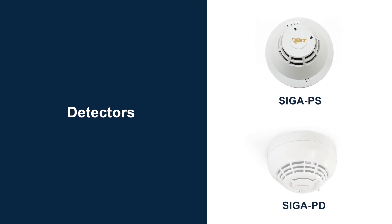Our current detectors — whether the SIGA-PS or SIGA-PD — primarily work on a single IR forward scatter signal. They have one IR LED and one photodiode. As particles enter the photo chamber and the reflected signal crosses a certain threshold, the device alarms. However, the detector cannot determine what kind of particle or smoke is in its chamber.